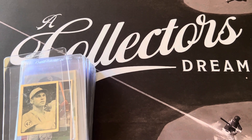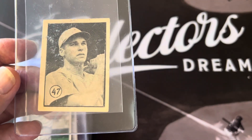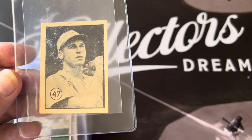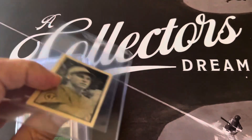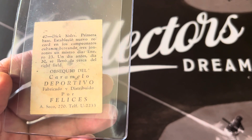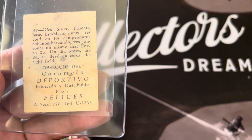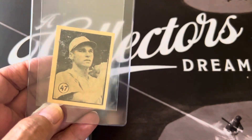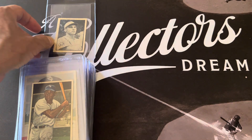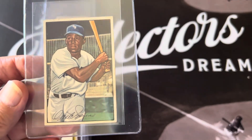This is the Caramelo Deportivo thick sizzler — he's paper thin and these usually are found in scrapbooks, but this one's in pretty good condition. You can see the back; it's a pretty good condition card for a Caramelo Deportivo. It should get a one. And this is the Mini Minoso rookie card — I got this at the National.